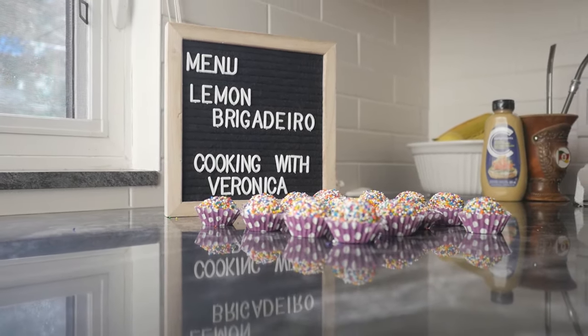Hello and welcome back to Cooking in Veronica. Today I'm going to make another brigadeiro recipe — lemon brigadeiro. It's really tasty, it's not that sweet, and it has a little bit of sour to it, so I hope you really enjoy it.